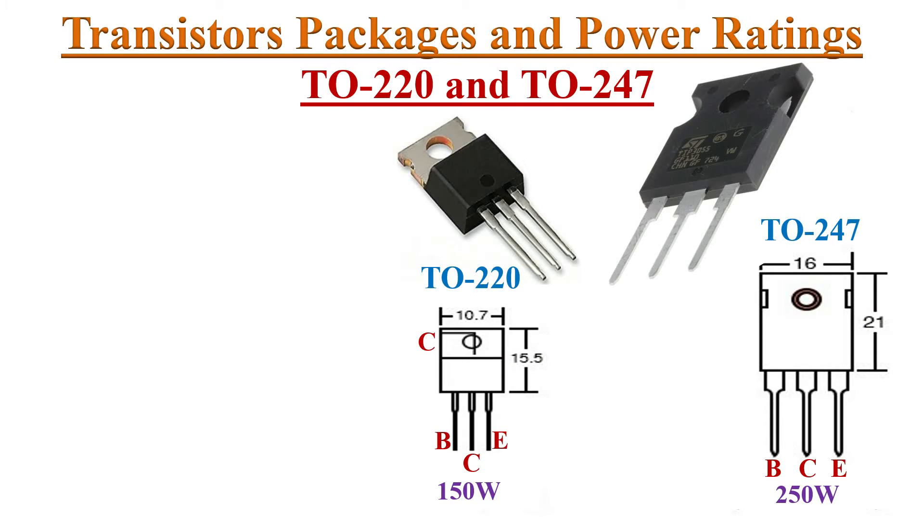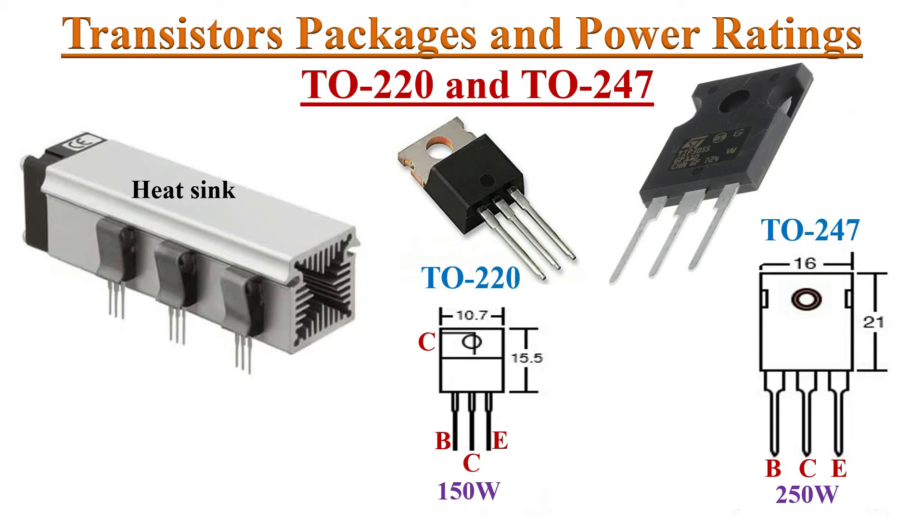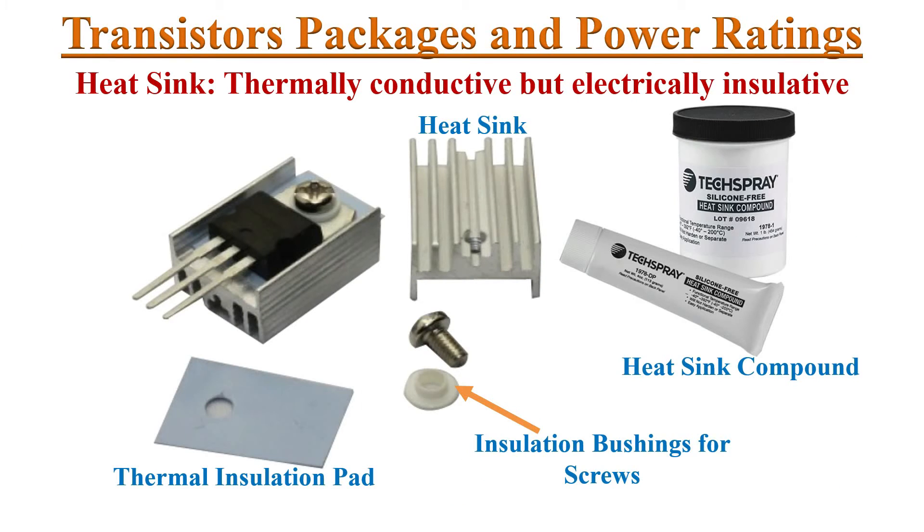Next are TO220 and TO247 package transistors. These are used in high power applications. The pin configuration is specified here. By placing them on bigger heat sinks, we can dissipate several watts of waste heat. We must use heat sink compound, screw bushings, and insulation pads before placing a heat sink on a transistor, because the contact between heat sink and transistor must be thermally conductive.